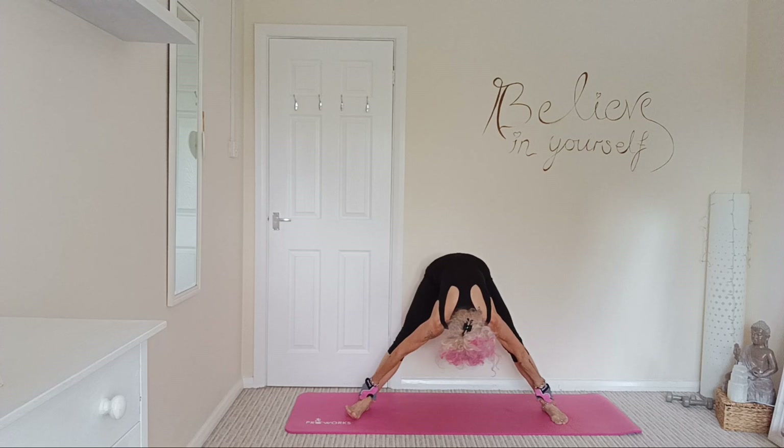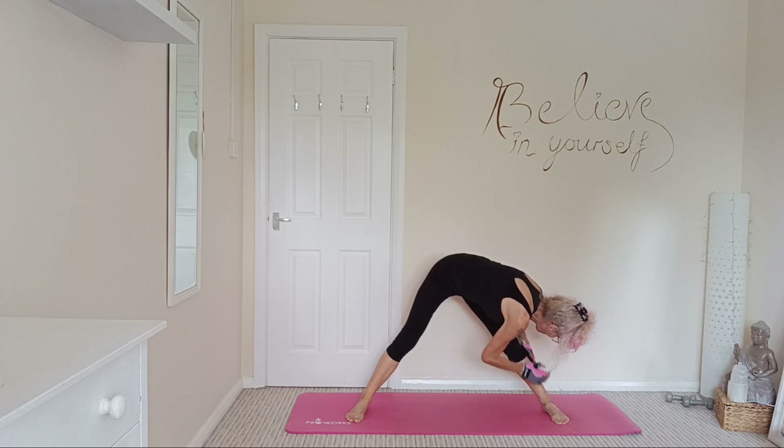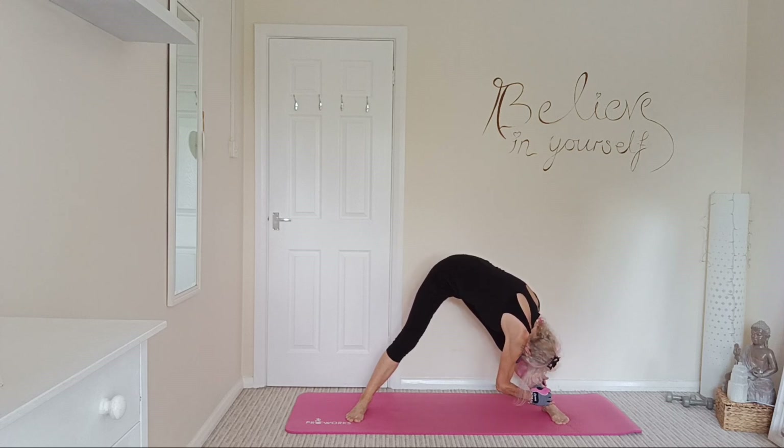Back to the centre, bringing those arms, hands both on one leg, either at the ankles or the knees. And just place your head to your knees or as near as it will go, feeling that nice stretch down the back of the legs.